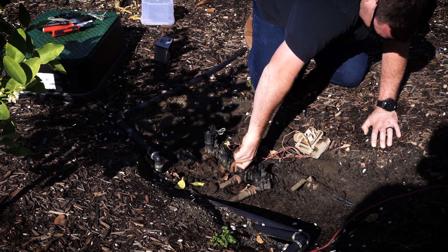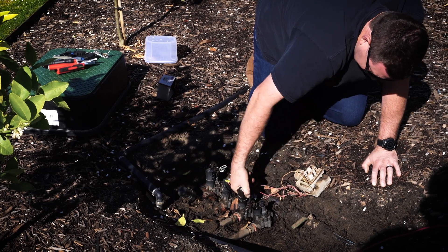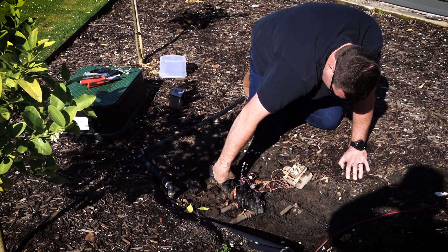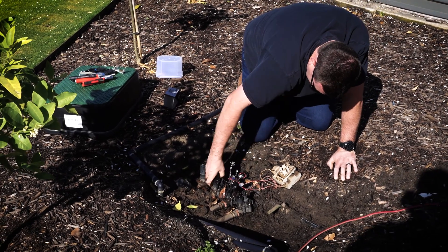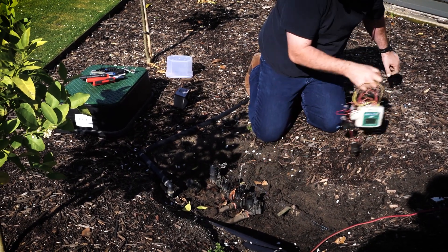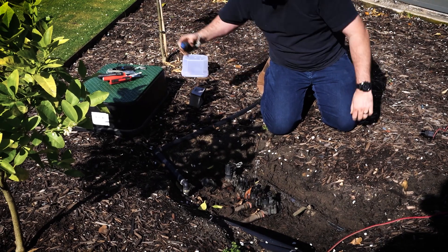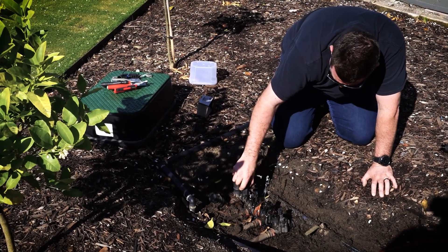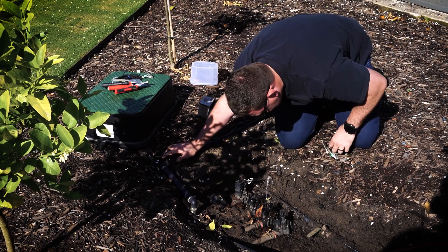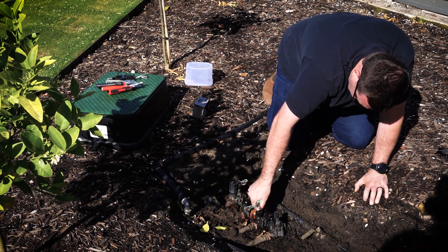I'm going to take all of these off. This highlights that the DVF coils are interchangeable. All of that water coming out now is coming back down the pipe from up the hill. I'm going to get the new coils on there as quickly as I can and stop that water flow. You want to make sure that the thread is nice and clean. The advantage of all this water pouring out is that the thread is nice and clean with no debris. You don't want bark chips in there — it'll affect the solenoid valve's ability to turn off.